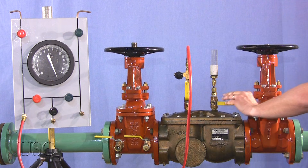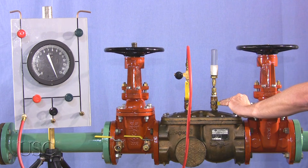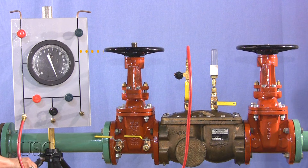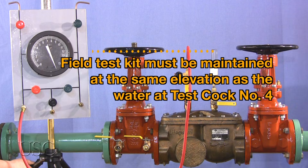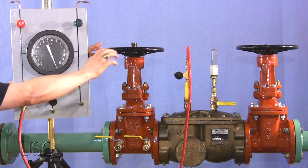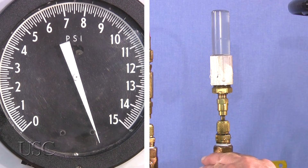Open test cock number four to fill test cock number four, or tube if attached, so that the water level is above the check valve body, then close test cock number four. The field test kit must be maintained at the same elevation as the water at test cock number four. Close shutoff valve number one. Slowly open test cock number four.